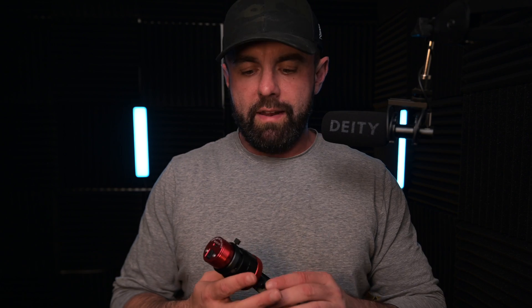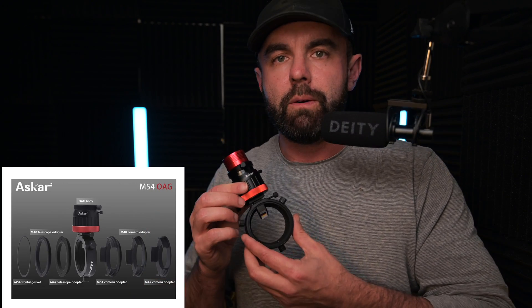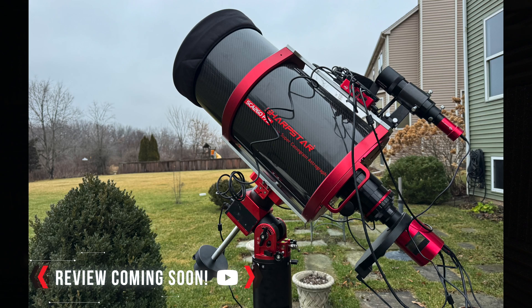Ryan here with Dark Rangers Inc and today we are going to take the mystery out of off-axis guiding. I'm simultaneously going to do a review of the Askar version that was sent out to me recently along with the Askar SCA260, also known as Sharpstar — same company.